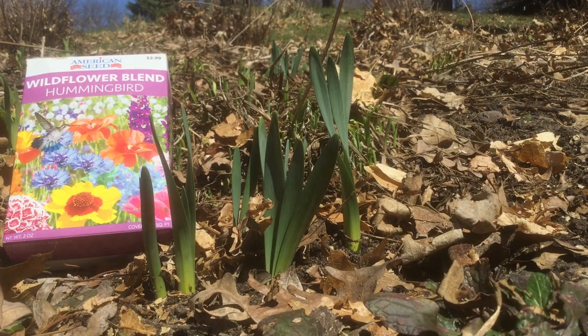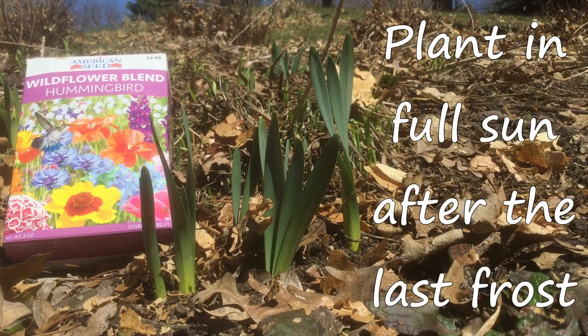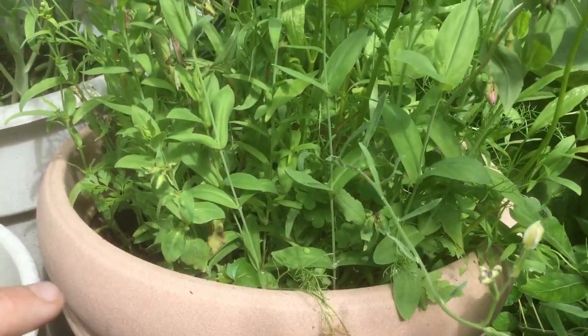These mixes are really ideal for flat sunny areas, but you can plant them on a slight slope or even around other perennials or seedlings. I've even planted them in containers.